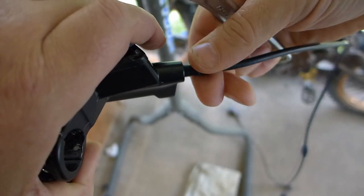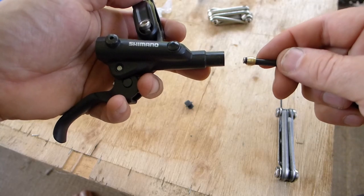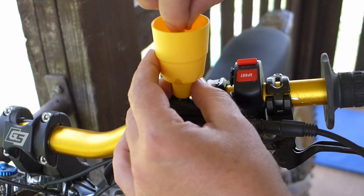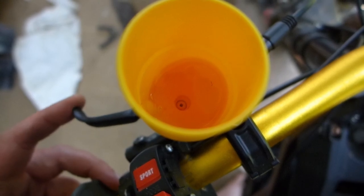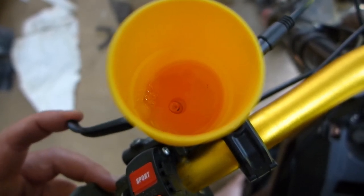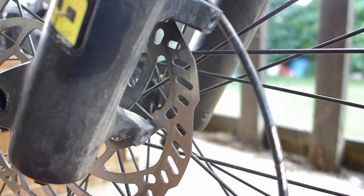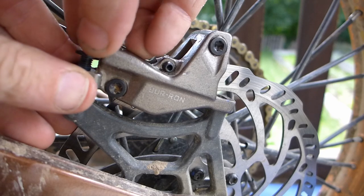You'll want to throw a new olive on there too. The insert is a Shimano BH90, and it's about two bucks. Once everything is installed, let's go ride them.